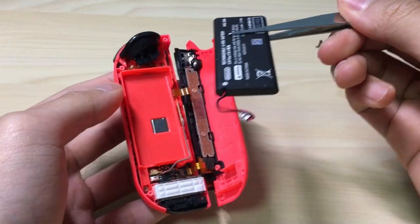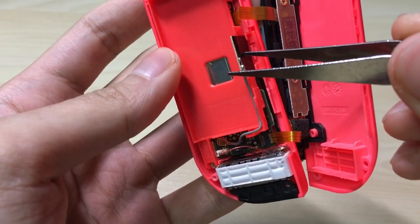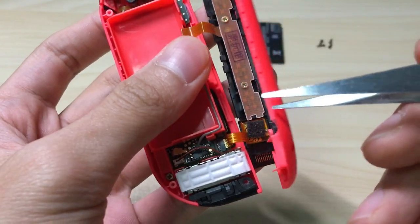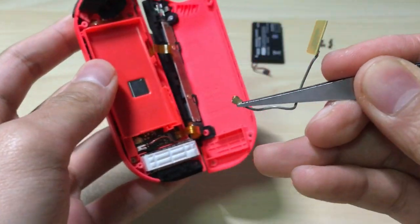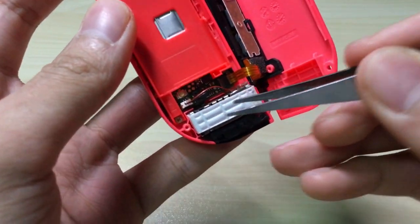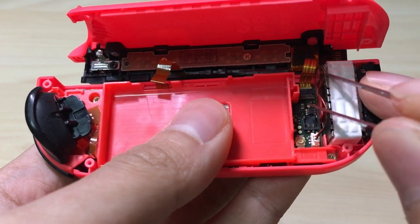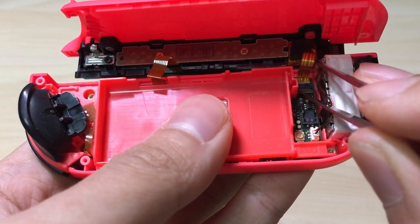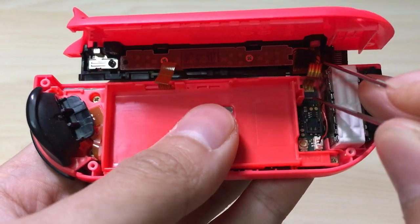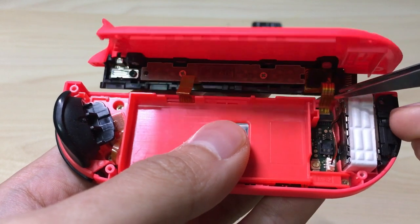Now we put the battery aside. Next we will disconnect this one, which I think connects to the NFC receiver, like so. And the final one is this one — there is a gray bar which you will have to pry up very, very gently, like so. It's up, and then you can pull it out.